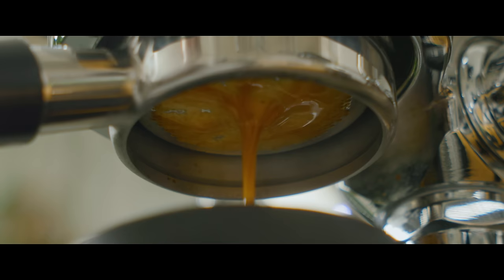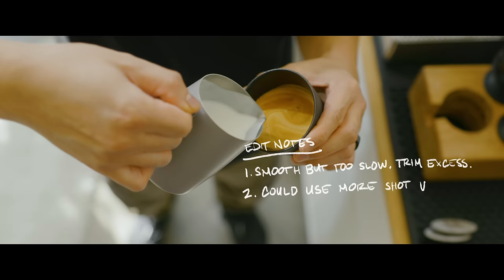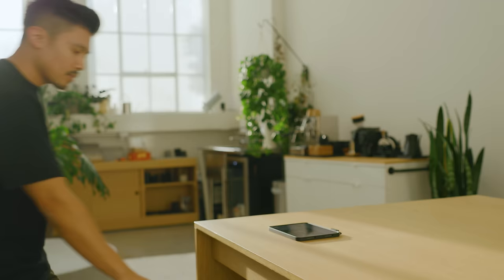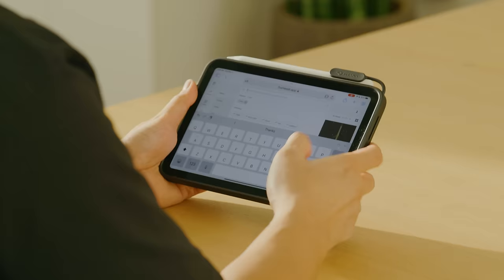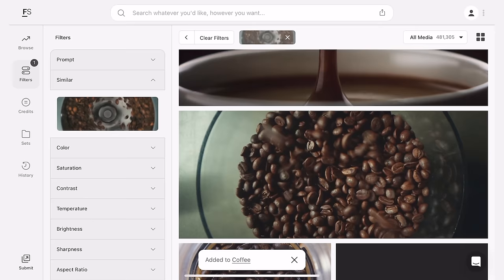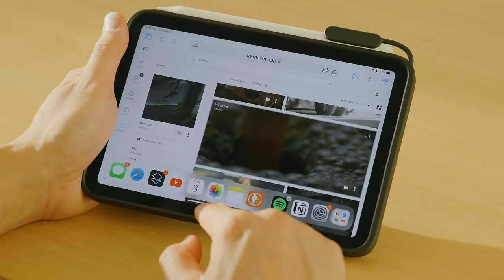While the sequence works as is, I think we can make it a little more interesting — specifically the intro, where we want to hook our audience. To get some inspiration, I'm going to hop over to Frameset, which is a searchable collection of inspiration for filmmakers from movies, commercials, and music videos. There are some fun overhead shots in here that I'd like to try. I'd also like to do some kind of reveal shot for the intro, which I have an idea for. I'll add these shots to my shot list, noting the details, making sure I'm shooting at the same time of day wearing the same clothes to match my other footage.